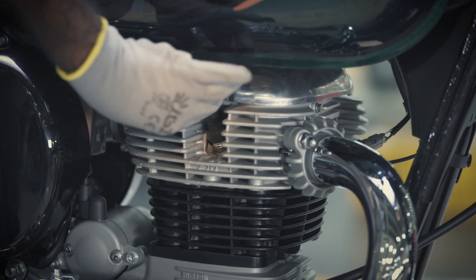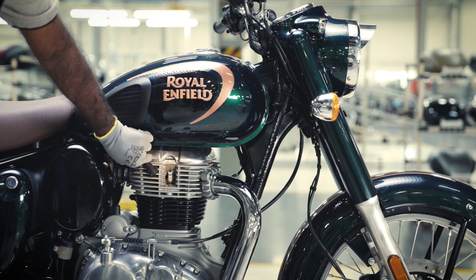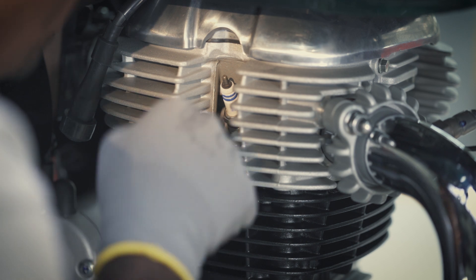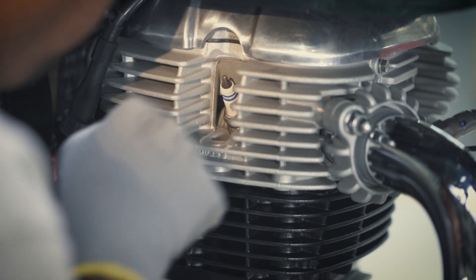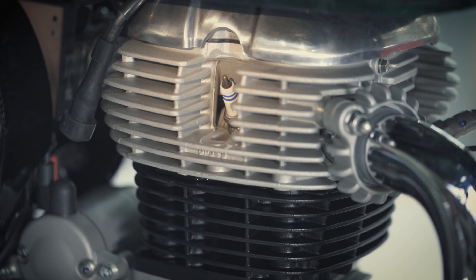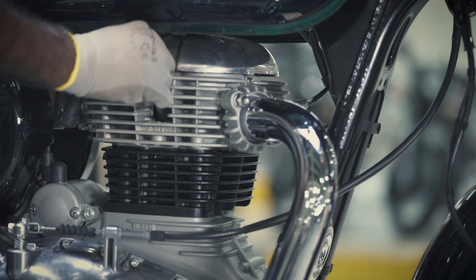First, ensure the kill switch and ignition are turned off. Remove the suppressor from the spark plug. Before opening the spark plug, blow away the dust from the surrounding area to prevent it from falling inside the cylinder head.